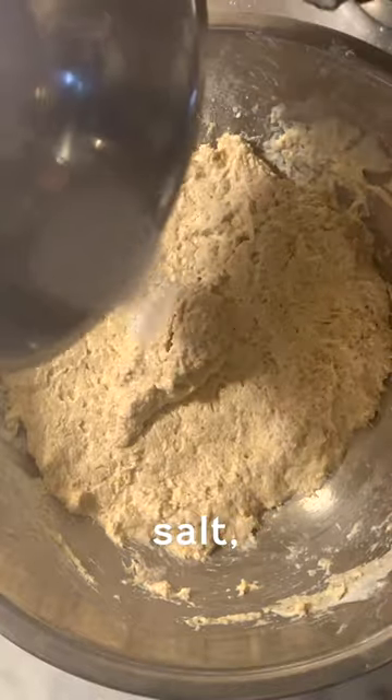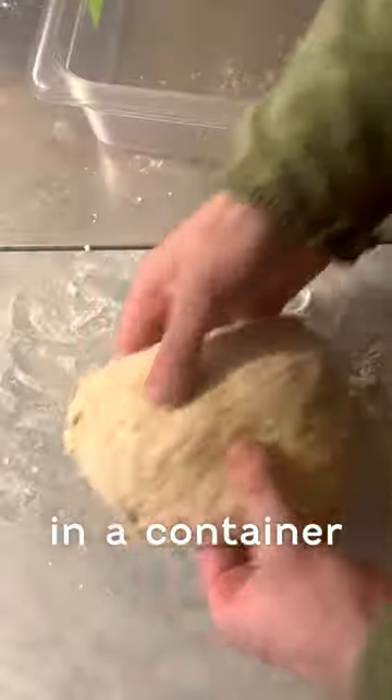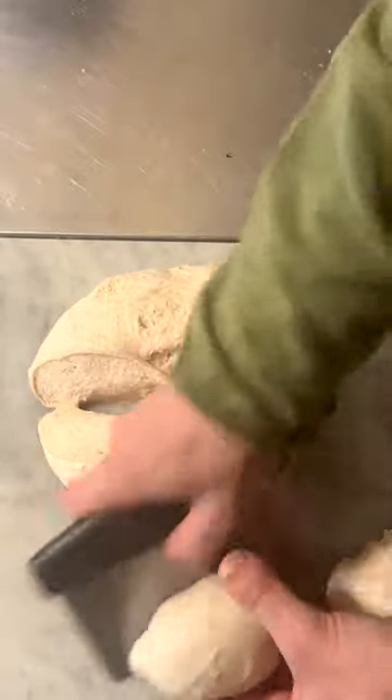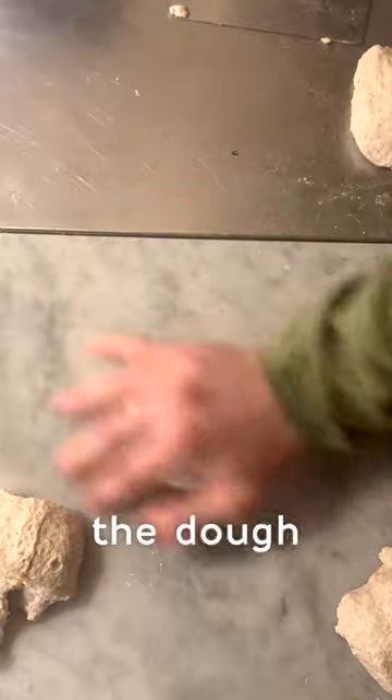Sourdough starter, salt, fresh yeast as well. Bring this all together, put the bread in a container and we're going to fold it every 45 minutes, four times. Then after a day, we're going to portion it up — go for about 125 grams — get it into a rough ball shape and we're just going to work it, slightly kneading the dough.